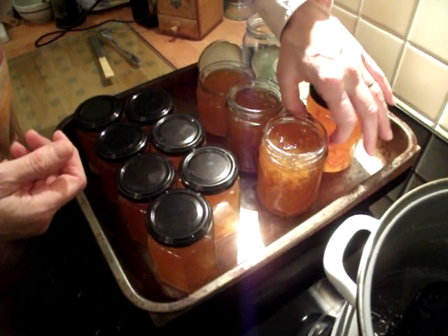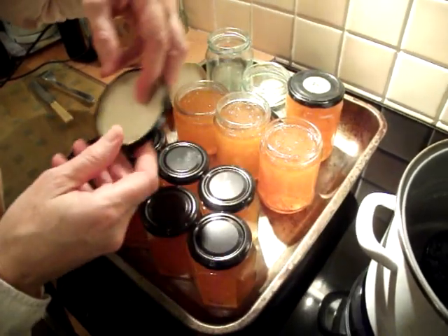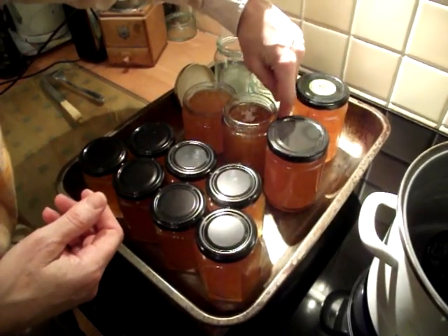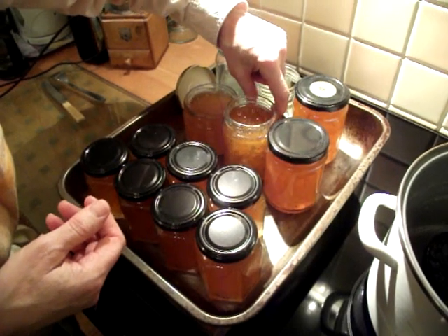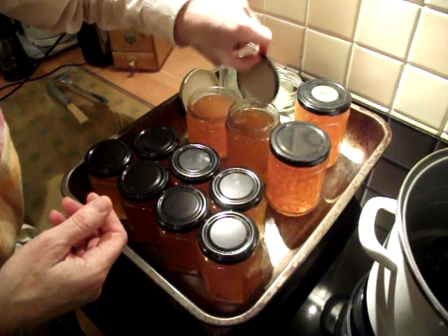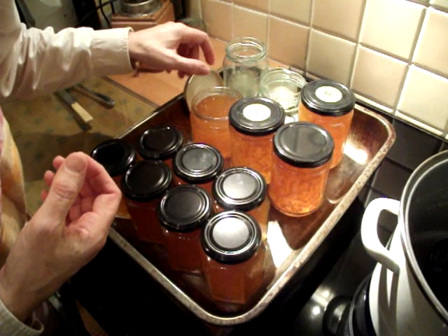Once you do your own homemade marmalade, you will never want shop marmalade again. Shop marmalade will start tasting too sweet and bland. And adding the optional extras of ginger and Scotch gives it a nice grown-up edge.